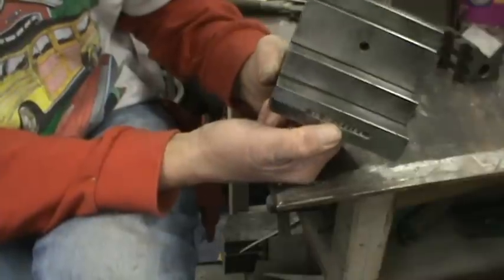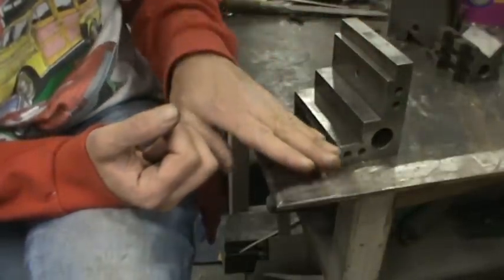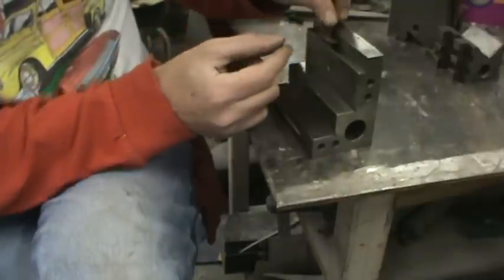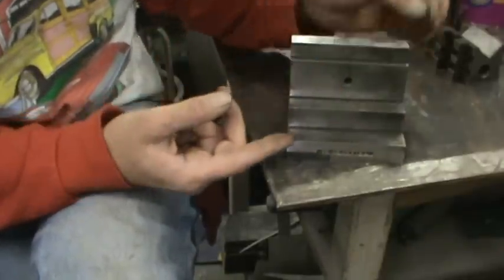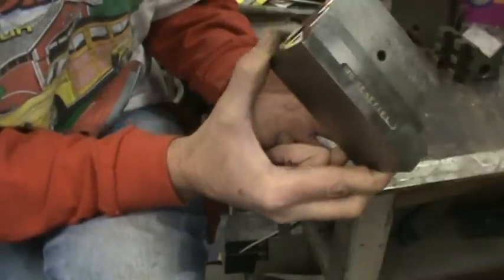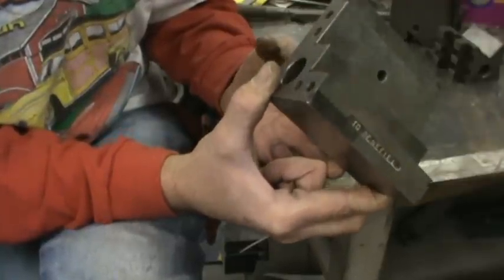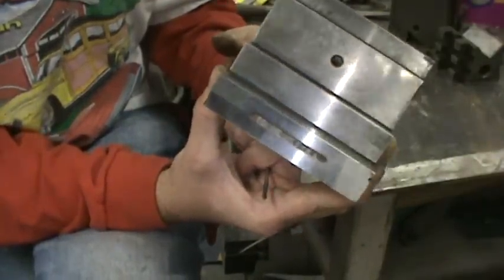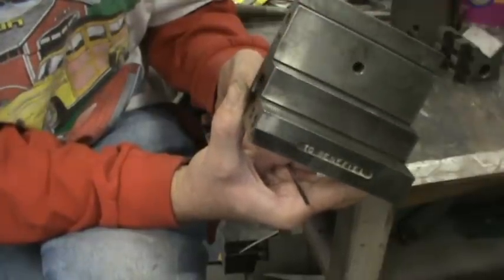It'd be ground on a surface grinder, and every once in a while you would tune it up. You'd use it on a surface plate — a piece of granite — with your indicators, and this piece would be clamped depending on the surfaces you were working on, to grind things square. It's within a tenth, maybe even half a tenth of a thousandth of an inch. So it's within half to one ten-thousandths of an inch in squareness — you might as well say it's perfect.